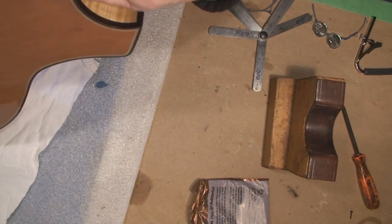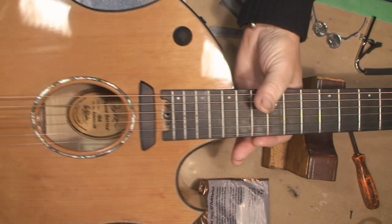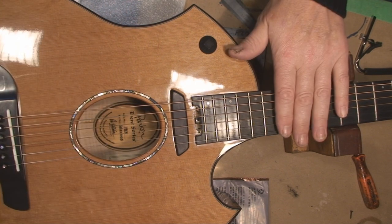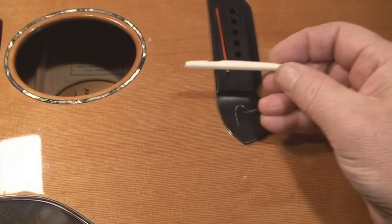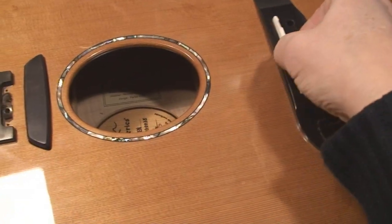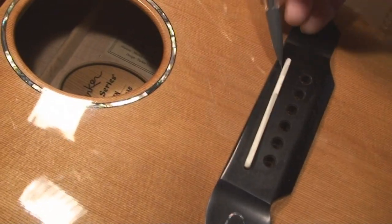I spoke with the owner of the guitar and we're going to drop the string action a little bit by shaving the bridge saddle. There's a little piece in there and it looks like it's been depleted previously. I'll pop it back in, get it in there, and make a little pencil mark. There's my pencil — it's a really fine mechanical pencil.